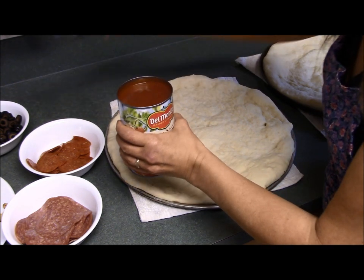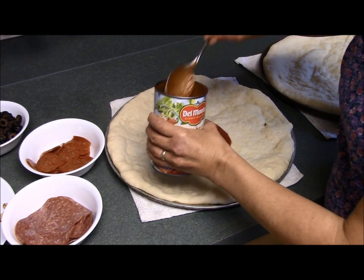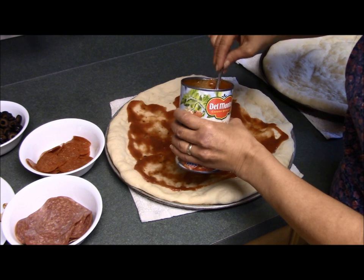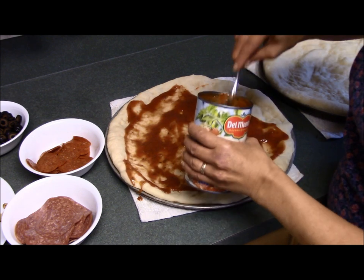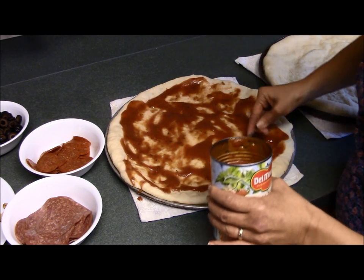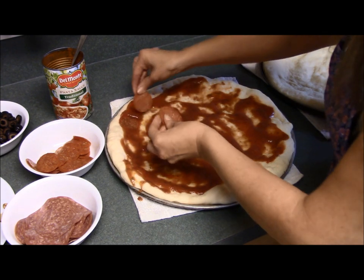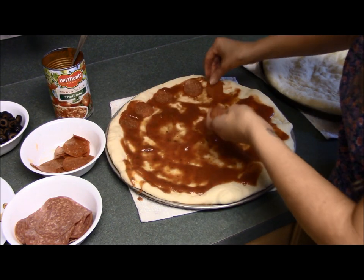You start with the sauce — just spoon it out and spread it around. You don't want so much that it's dripping off every piece, but you want to make sure everything is covered nicely. I've never really measured; I just spread until it looks good to me. That looks perfect. Now the pepperoni — or whatever you want to start with. I always start with the meat, then add the vegetables, and end with the cheese.